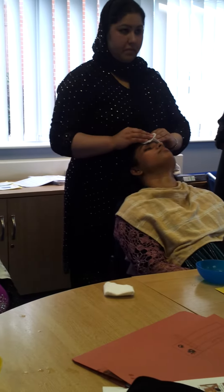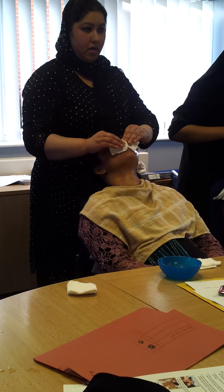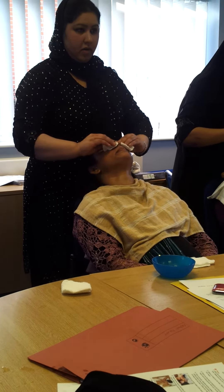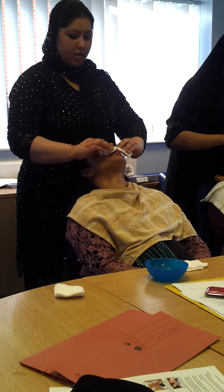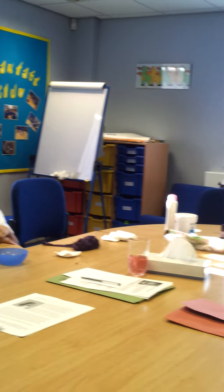Then we need to come down the nose — down the middle and then gently down the sides. In the nose creases we need to get the cream out of there, so just nice and gently down the side of the nose.